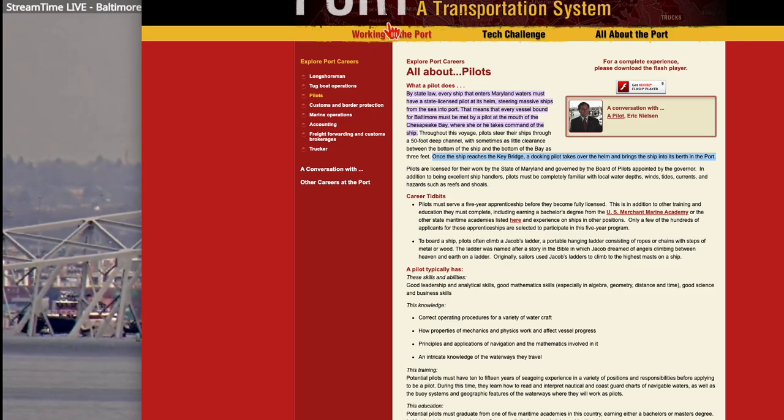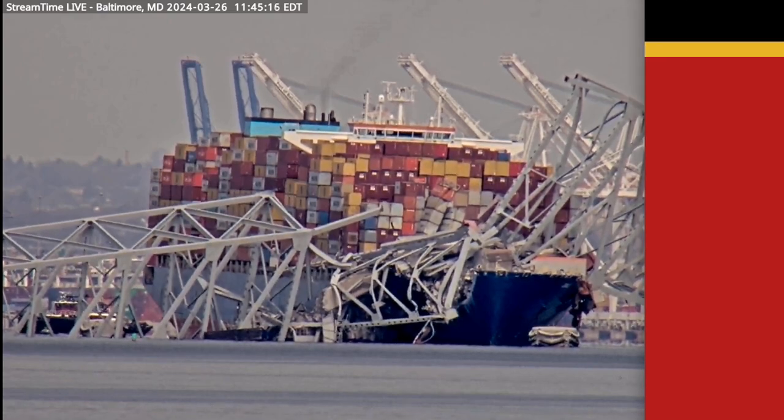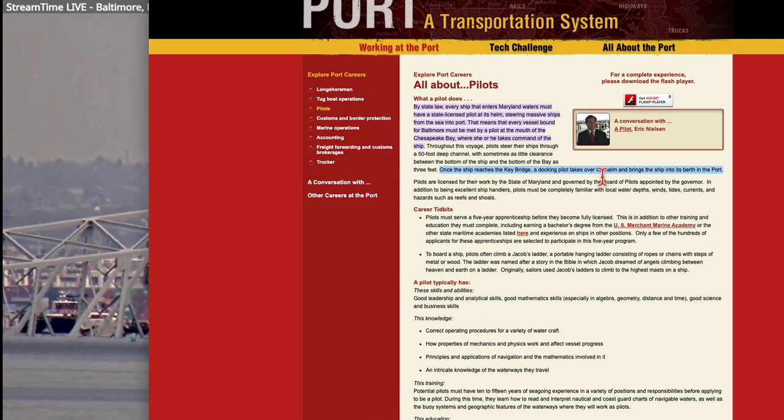Francis Scott Key — the Star-Spangled Banner guy, incidentally — once the ship reaches the Key Bridge, a docking pilot takes over the helm and brings the ship into berth in the port. So specifically, once it reaches the Key Bridge, a docking pilot takes over. But they were leaving, not arriving. So is a docking pilot required to bring the ship out to the Key Bridge, and then they switch to another pilot? That's interesting.